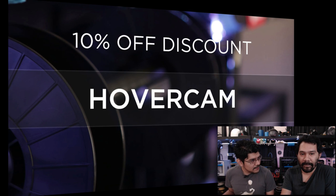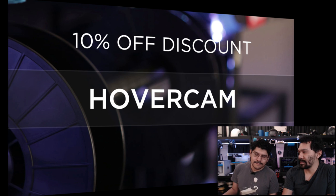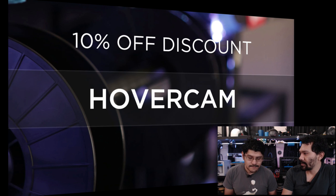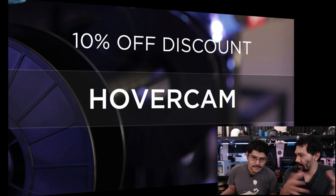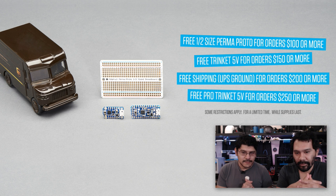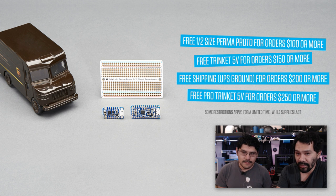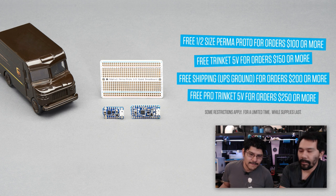Let's pay some bills — how about a coupon code for the folks? Every week you get an awesome discount code from us. This week's code is HOVERCAM. It will get you 10% off your entire order when you get any printers, filament, and of course the awesome breakout boards that you manufacture here in New York. We also got some freebies: over $100, you get a free half-size proto board; $150 or more gets you a Trinket 5-volt; $200 or more gets you free shipping; and $250 gets you everything plus a Pro Trinket 5-volt — automatically added to your order.